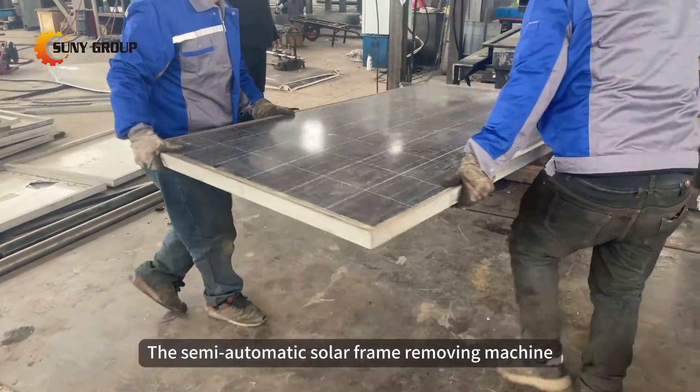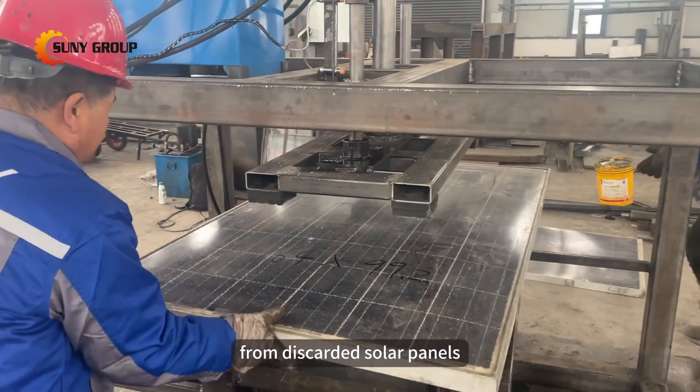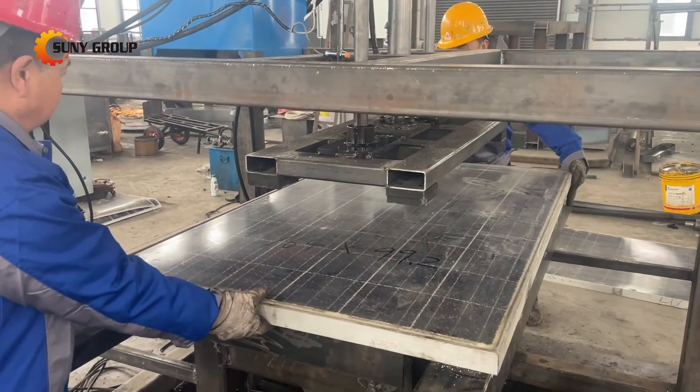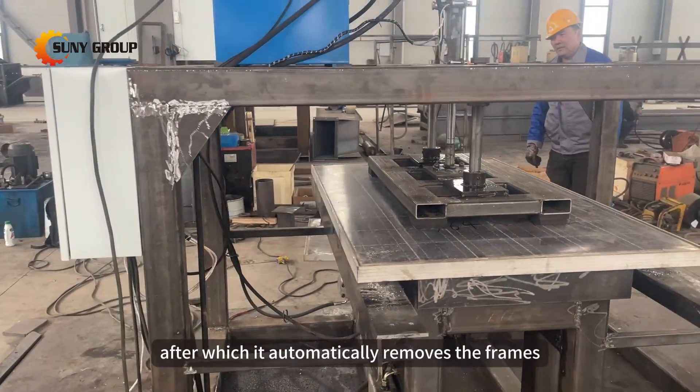The semi-automatic solar frame removing machine is designed to remove the aluminum frames from discarded solar panels. It requires manual loading of the panels, after which it automatically removes the frames.